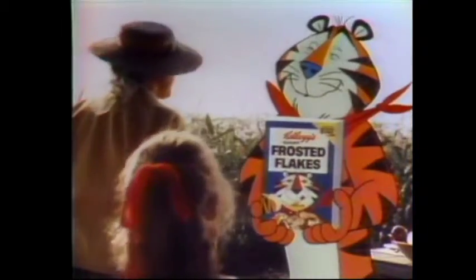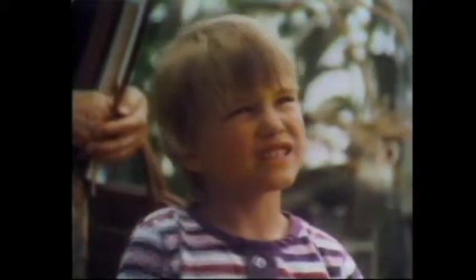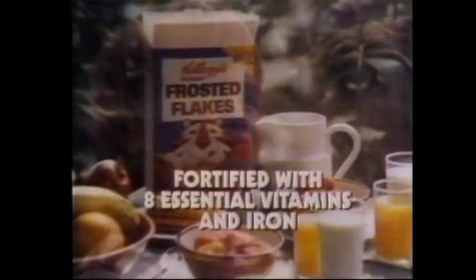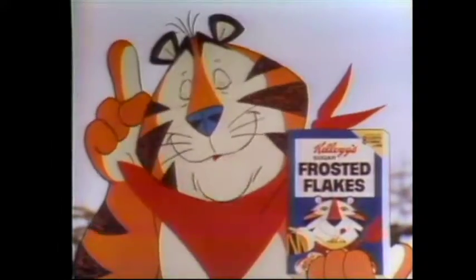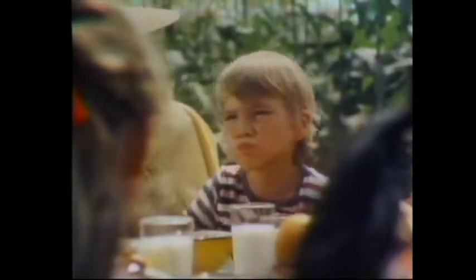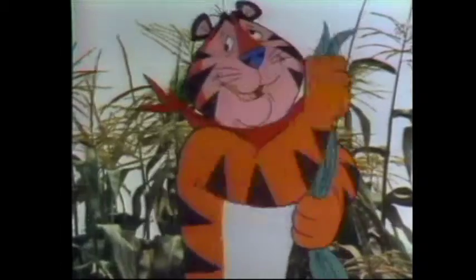Now, class, Mr. Tiger will show us how Kellogg's Sugar Frosted Flake Cereal starts out. Is the flake real? It's a cornfield. Kellogg's toast corn to golden flakes and adds a secret frosting — helps keep them extra crunchy and delicious. It's part of your good breakfast and tastes great! Sit down to breakfast with Tony and you'll discover why it's great. Mr. Tiger, you're wonderful. Oh, shucks.